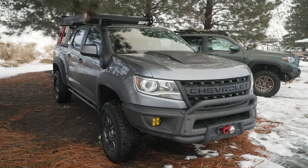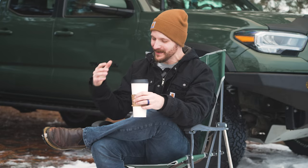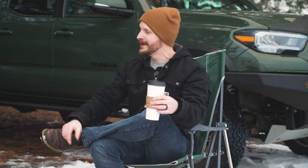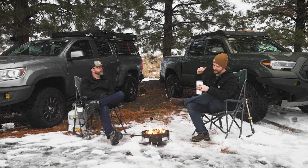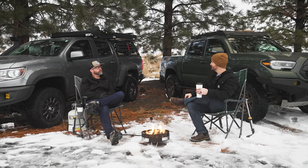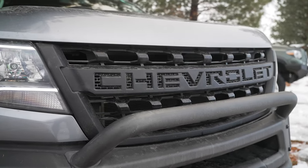As we're getting closer and closer to what I think you said is your truck's final form, I wanted to talk to you about all of the modifications we've done — have a bit of a clip show if you will — but also get your gauge on what you think people should definitely do, if there are any that you regret, and then stay tuned to the end of the video because we are going to tease what's left.